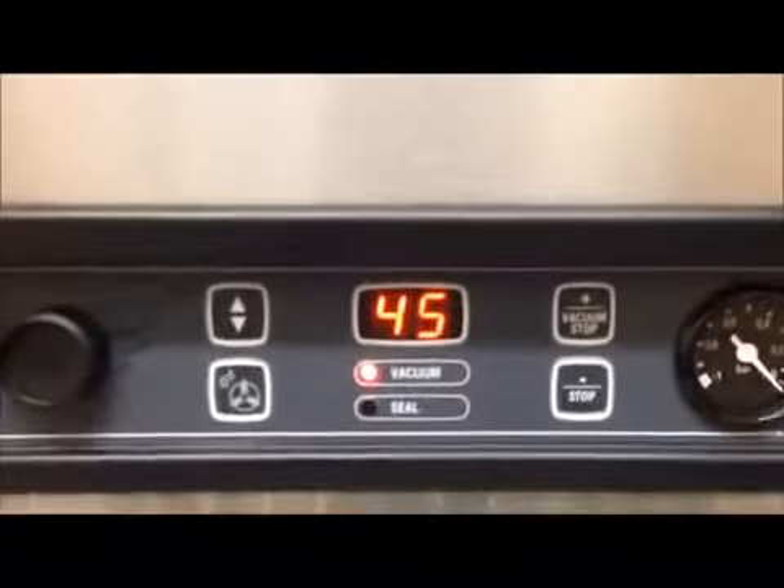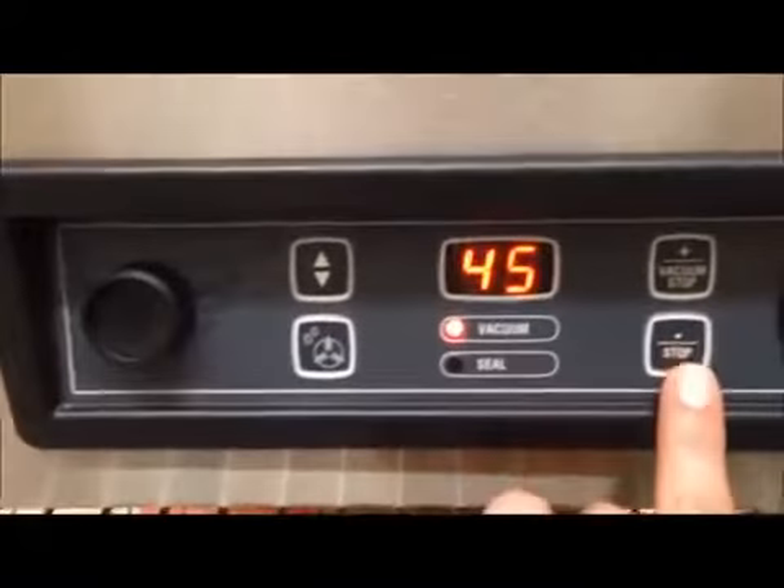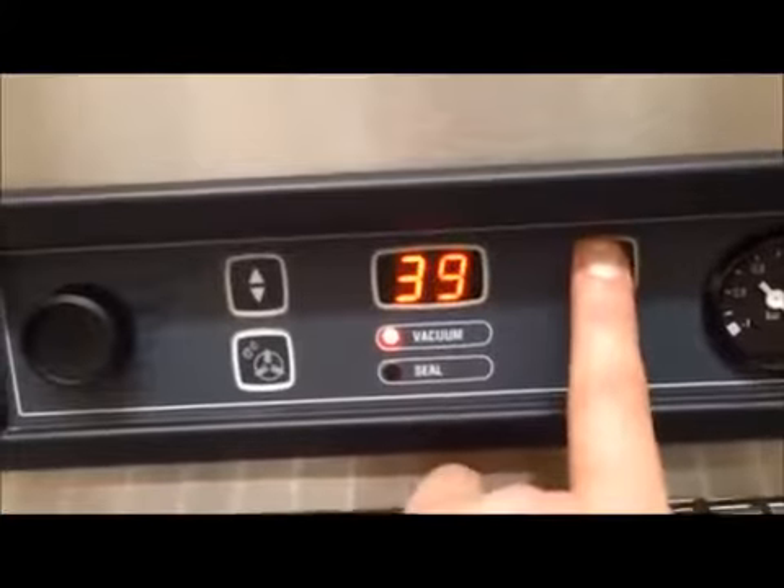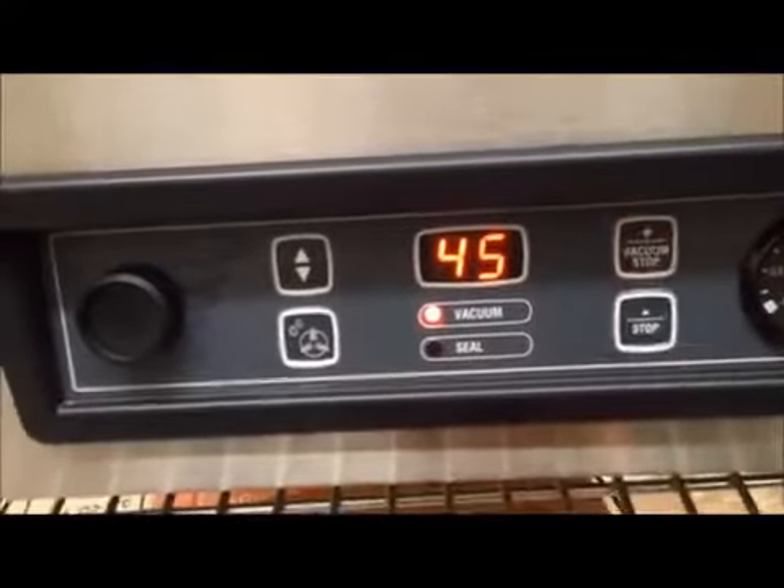We have the vacuum cycle set at 45 seconds. This can be adjusted with the plus or minus signs, up or down. We'll leave it at 45 for the moment.